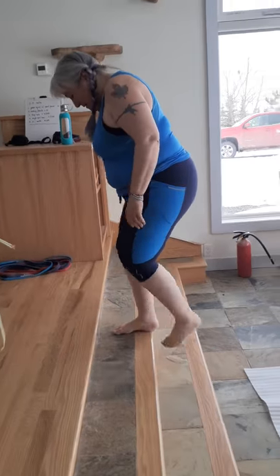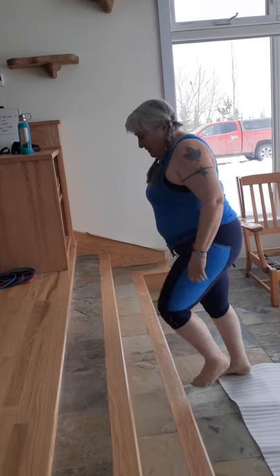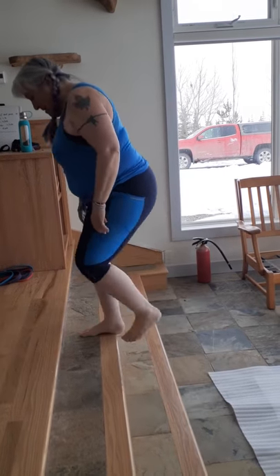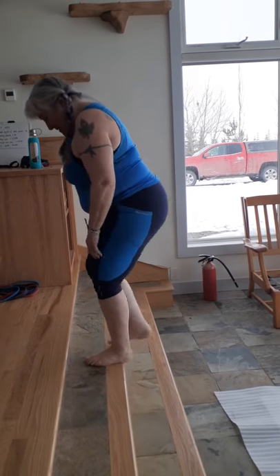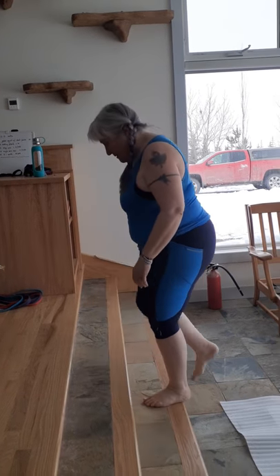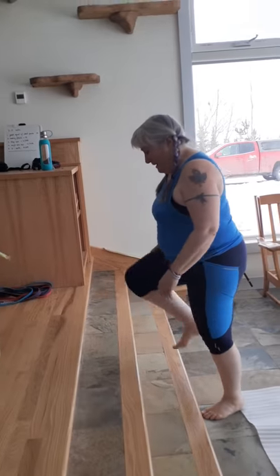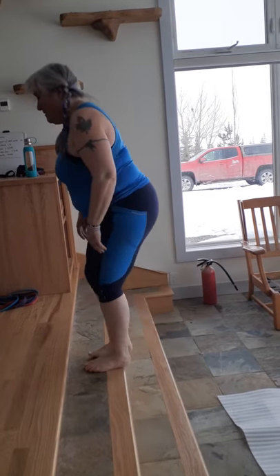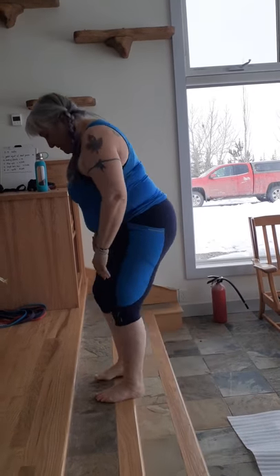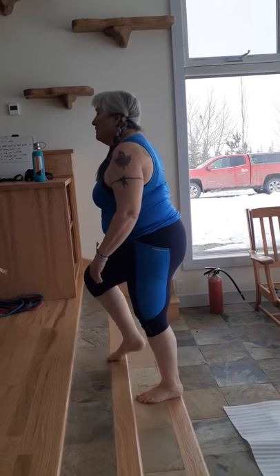Counting through the step ups: one, two, three, four, five, six, seven, eight, nine, and the last one — that's ten.